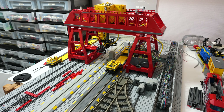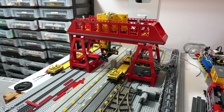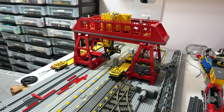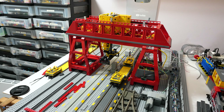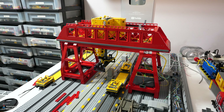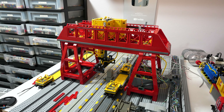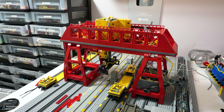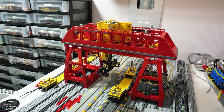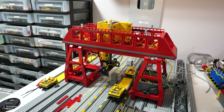Hey everyone and welcome to another episode about the LEGO Train Automated Container Terminal. The Red Crane has been resurrected once again. It has been almost four years in the corner of the attic. The last time I worked on it was in March 2019, so a lot has happened since then.